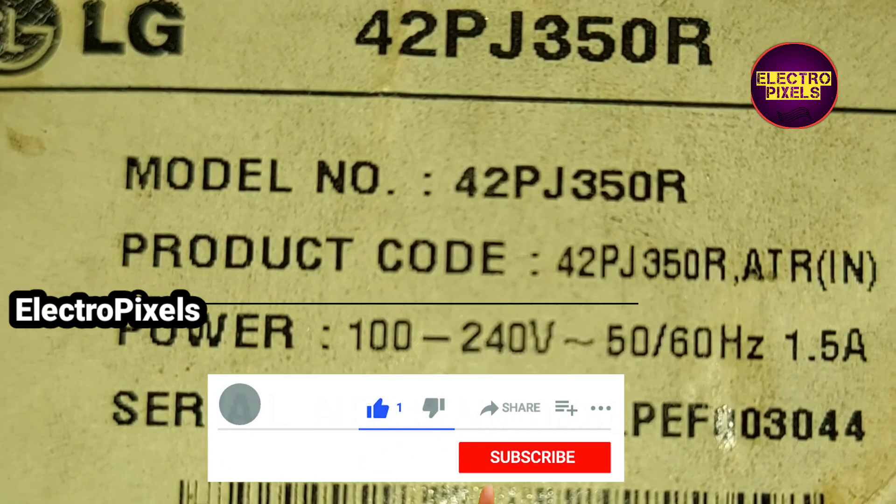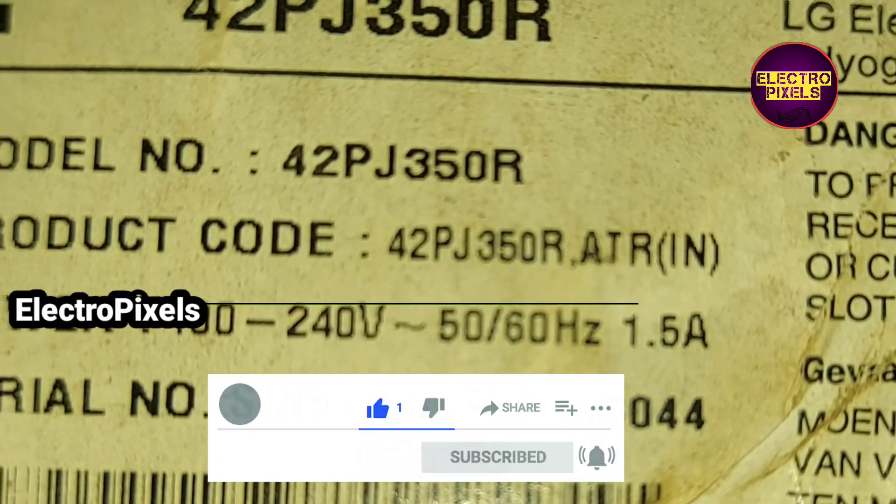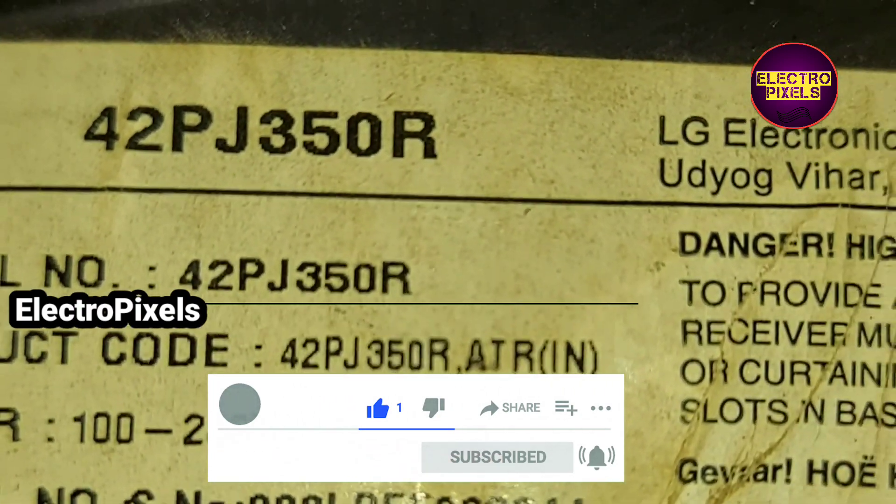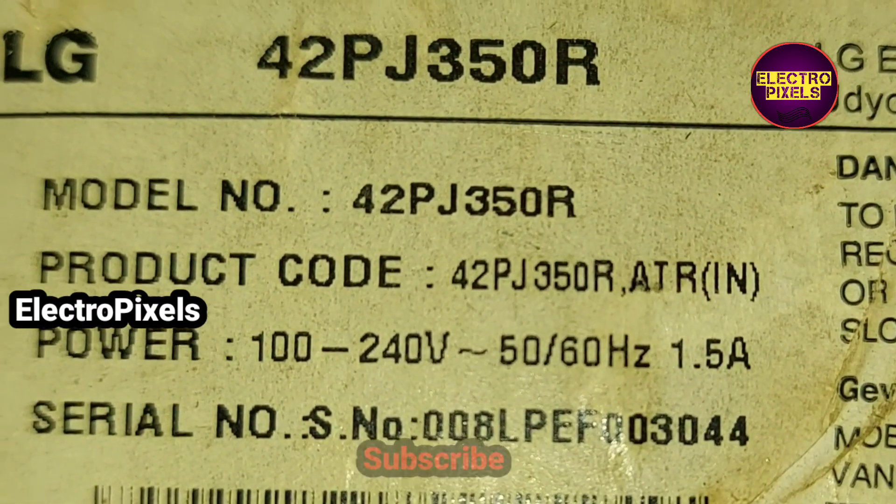Hi friends, this is a 42-inch LG plasma TV. Here the complaint is a no power issue.